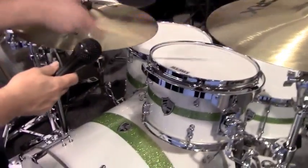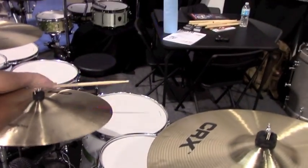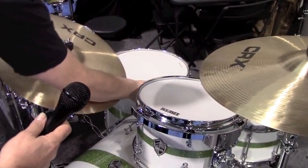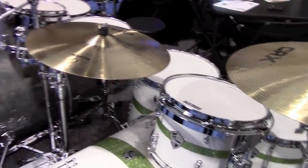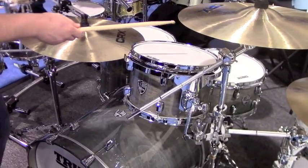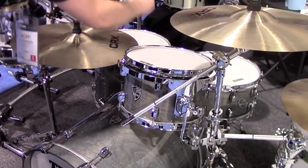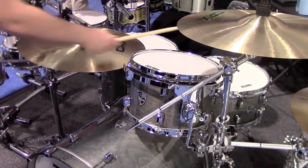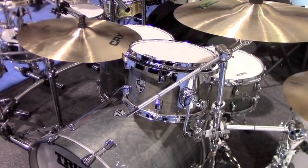A sound demo of the kit follows — rack tom, floor tom, and snare drum are played. The toms are nice and punchy with a traditional maple sound. These are the tulipwood birch shells, giving a very deep, big, fat-sounding floor tom with a warm, open sound.